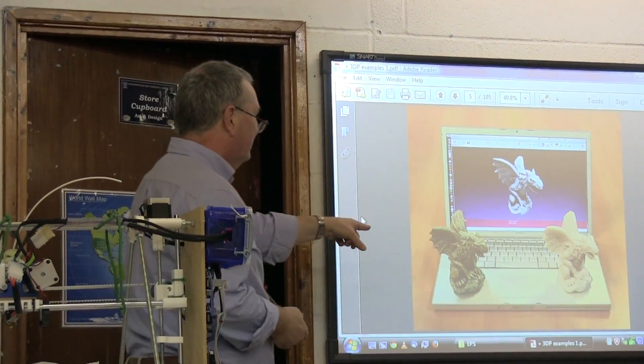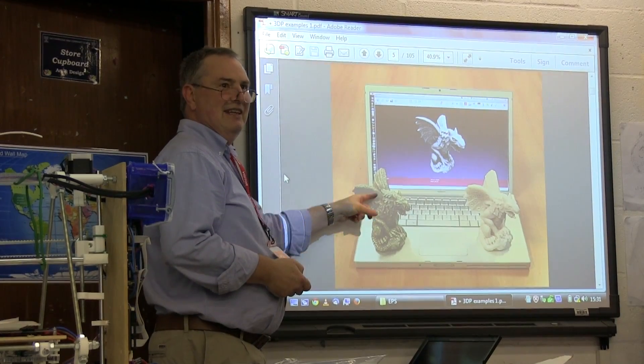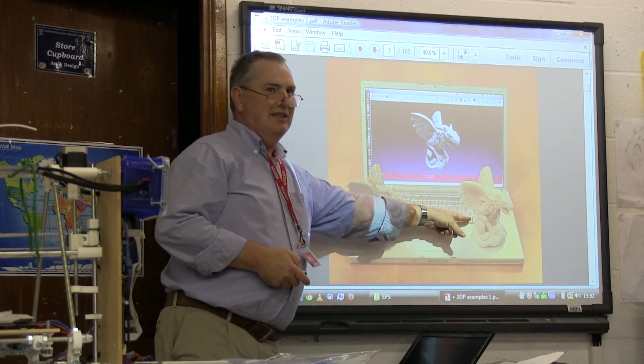Here are some keychains. That's the original, and someone scanned that object with a 3D scanner and then duplicated it on a 3D printer.